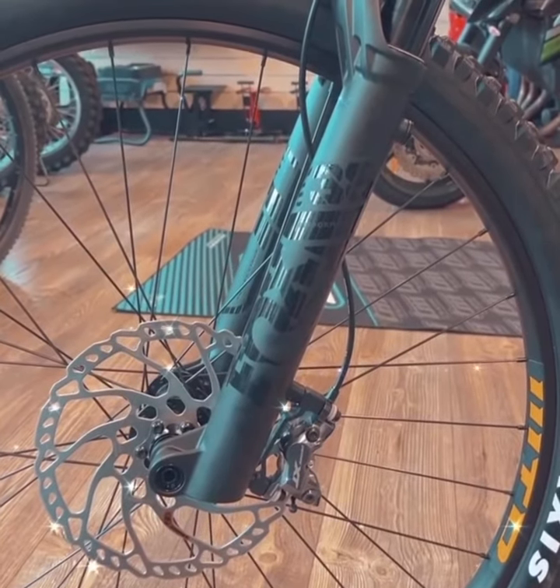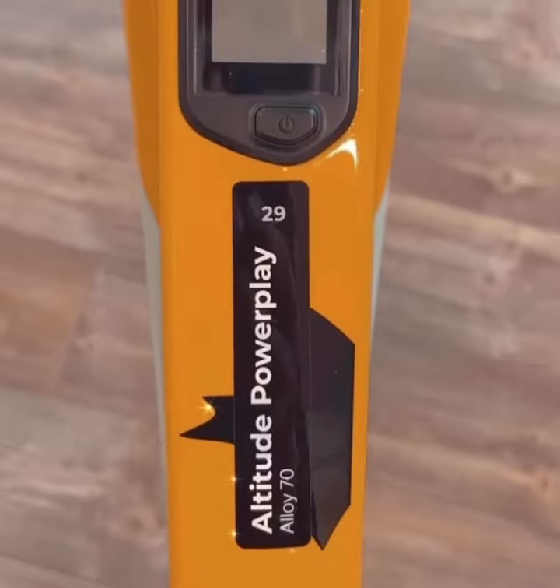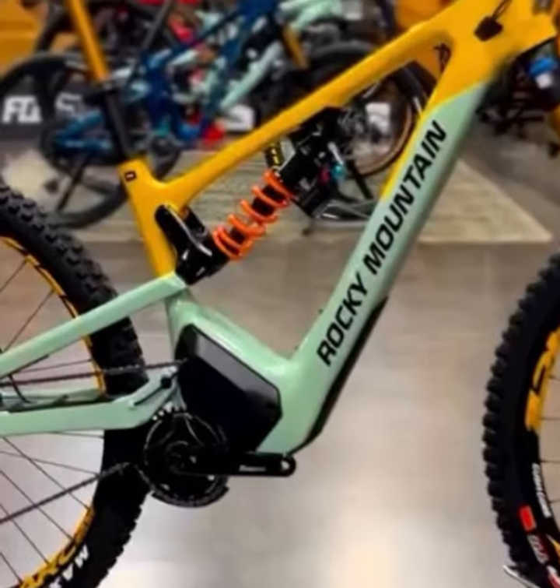For those of you who are tech-savvy, the bike also integrates with the Rocky Mountain Power Play app. This lets you fine-tune your ride settings and monitor your bike's performance directly from your smartphone — an excellent tool for those looking to maximize their riding experience.